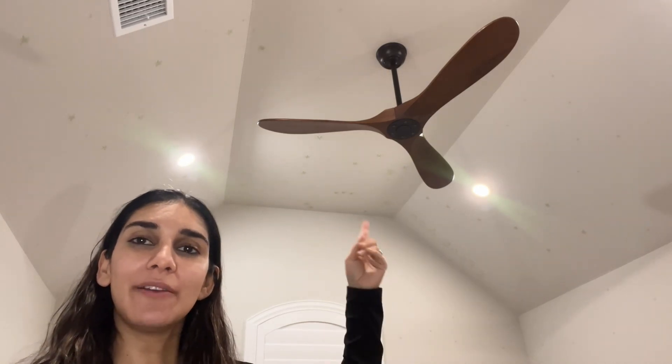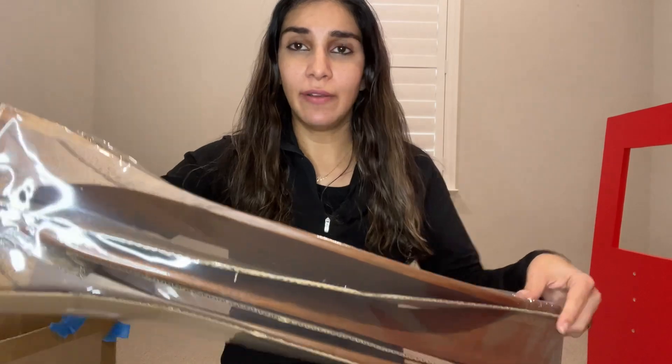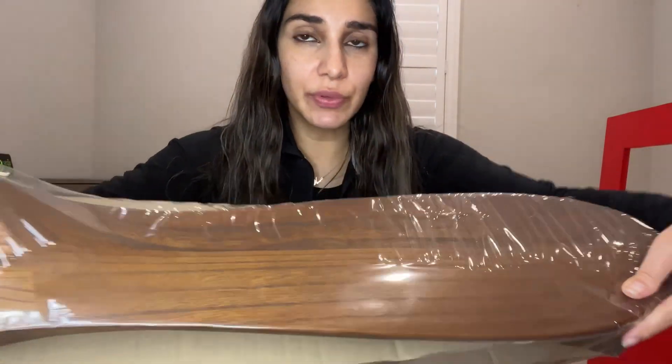Hi, here is the sling fan that I was gifted, and this is the 52 inch dark walnut color. It's a three blade fan as you can see. I'll go ahead and show you the install process as well as some of the features, and it comes with the instruction manual as you see here. Everything is really nicely packaged and I'll go ahead and lay it out.